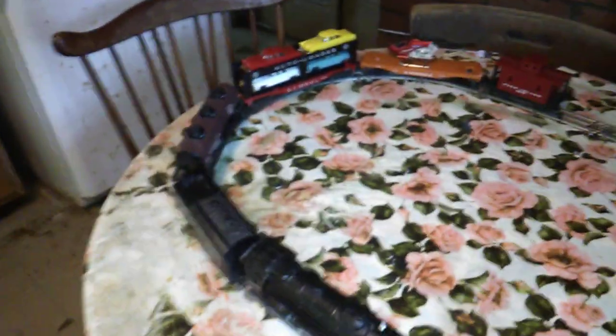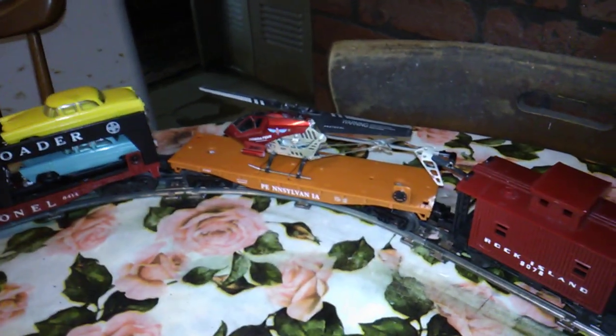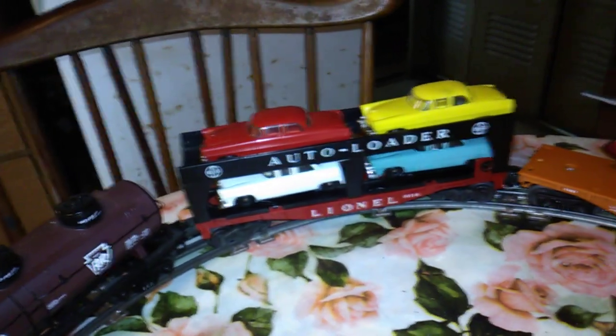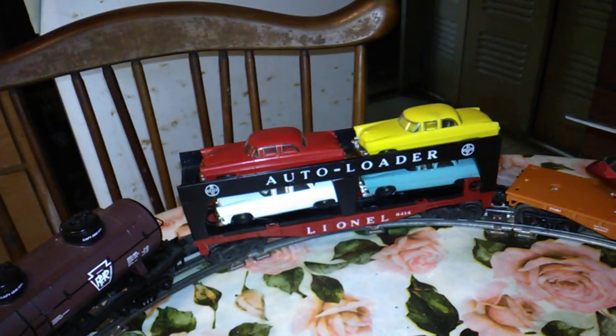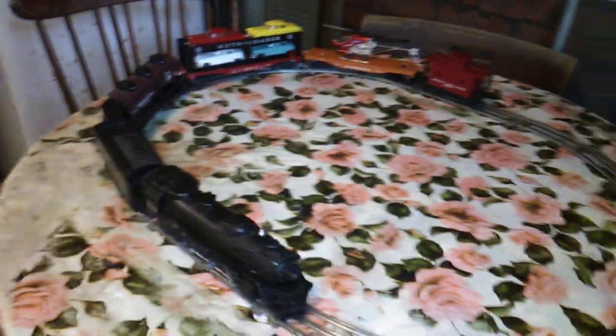I also wanted to take time to show a couple of cars I haven't had out in a while. That's the Menards with the helicopter load, and this is a new one — it's a Lionel four-car auto loader. This would be its first time on the track since I got it. Let's see if we can get this thing to work.